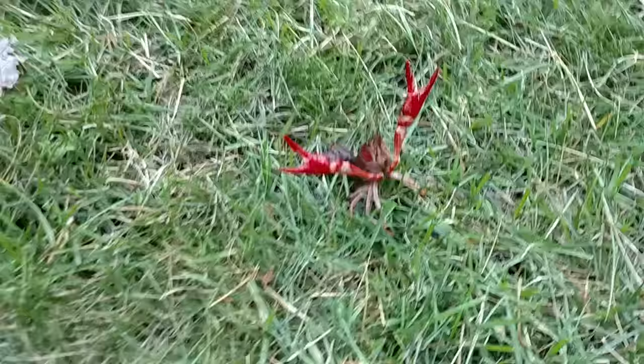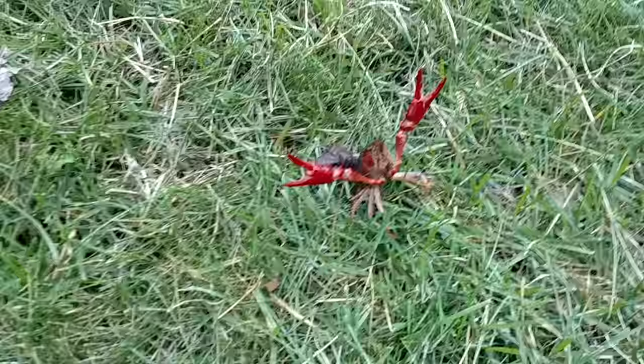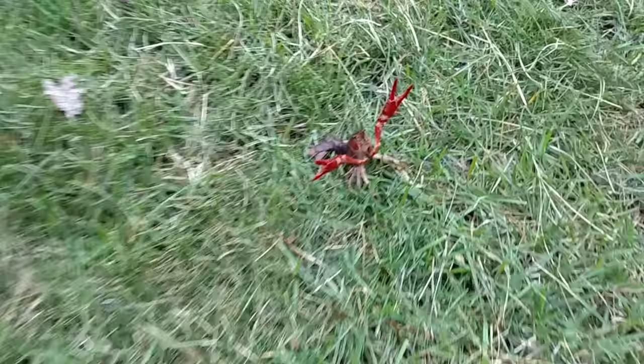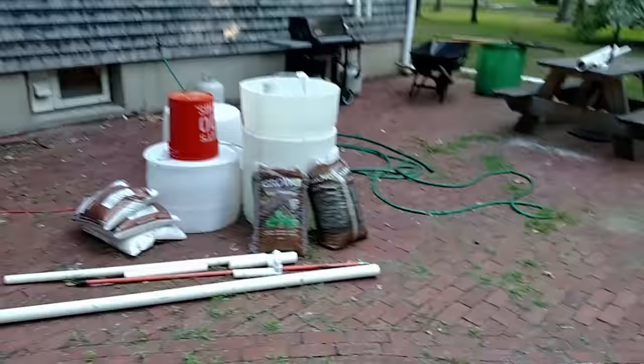Look at that! Our crayfish escaped! These guys are escape artists and I guess I gotta find a way to make sure they don't escape. I think he crawled up the power cord to the pump and as soon as that water topped itself all the way off he was able to jump out the lip of that barrel.